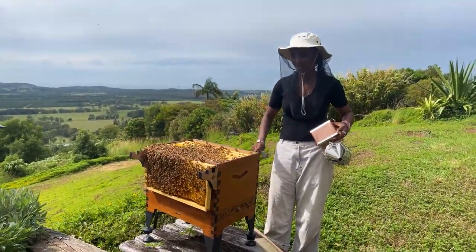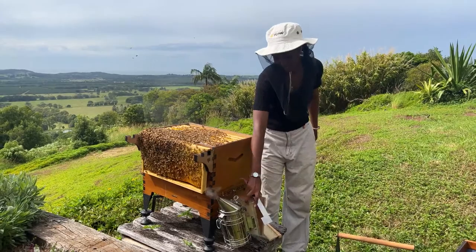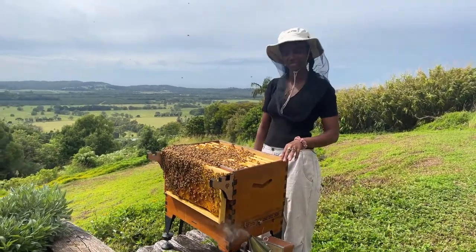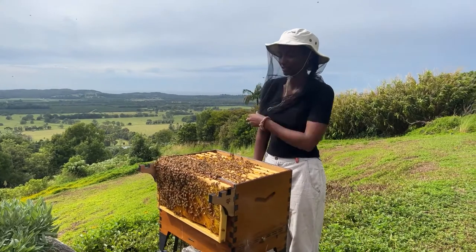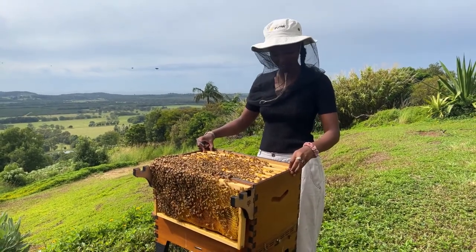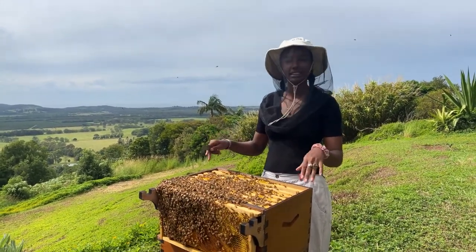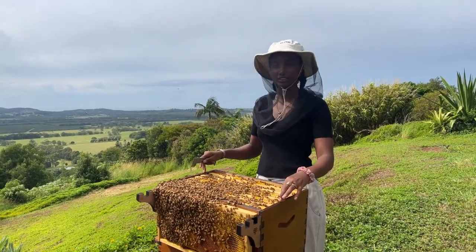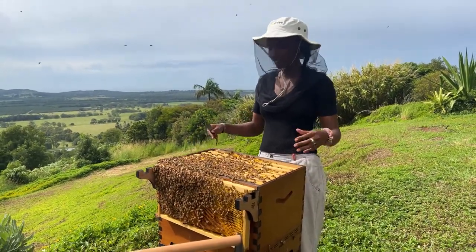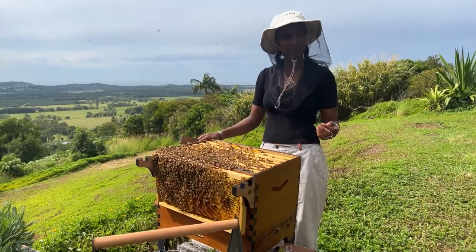Will you pull all the frames out to check, or now that you've spotted the queen and the pattern's okay, do you need to? Still pull all the frames out. The presence of the queen isn't the only sign the colony's healthy. Your colony can have a queen but when you look at those frames you can still find AFB, EFB, chalk brood - all sorts of pests and diseases you need to inspect for. Finding the queen and seeing brood and larvae isn't the only sign your colony's okay, so definitely go through and check for all other pests and diseases relevant to your climate.